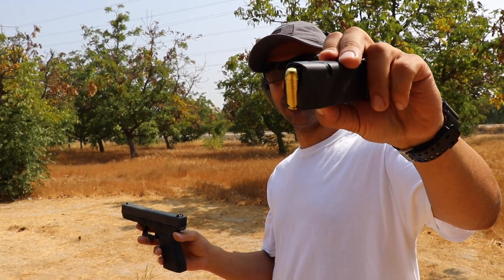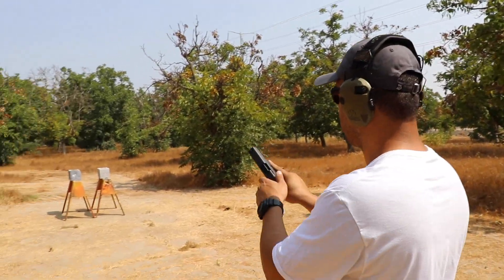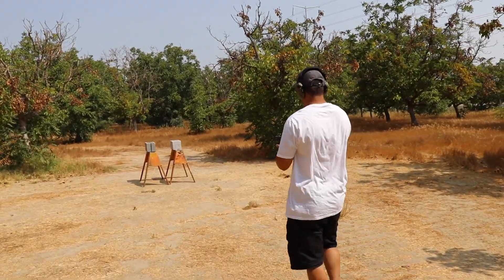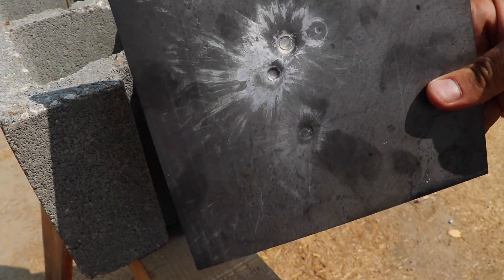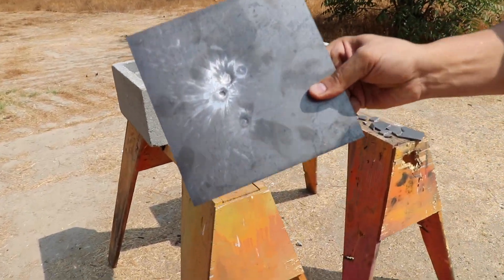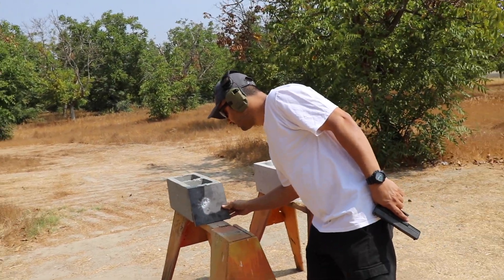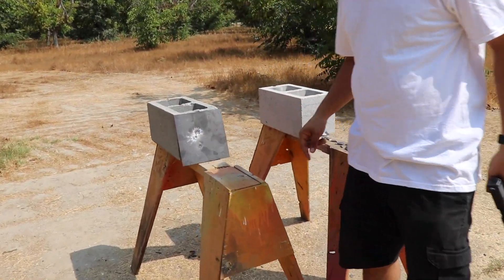Wow — that 10 millimeter did more damage. It punched it pretty good. The steel plate, even though it's five millimeter, is really good. There's a little jacket fragment over here — don't cut yourself when you touch that.